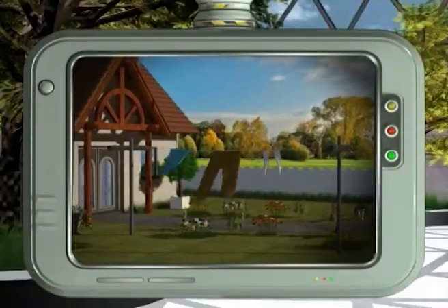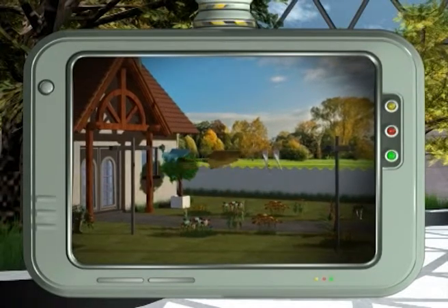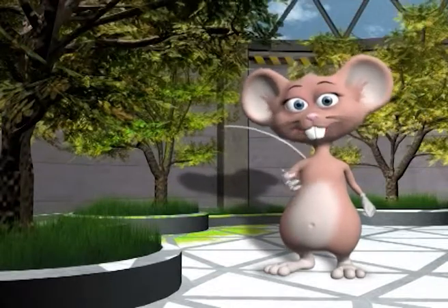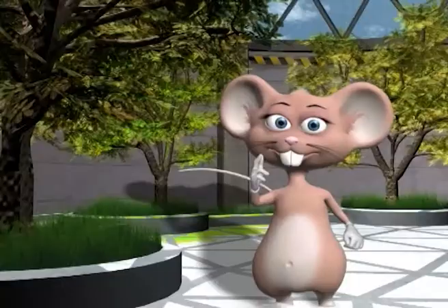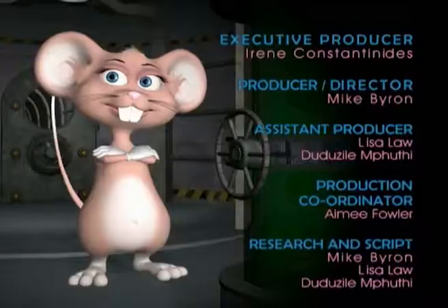Today's green tip is: dry your clothes on a washing line instead of using a dryer. It's cleaner, cheaper, and makes your clothes smell a lot fresher. Today we learnt more about density and also how to make a delicious layered cake. Yummy! So WizKids, experiment at home and we'll meet next time. See you next time!